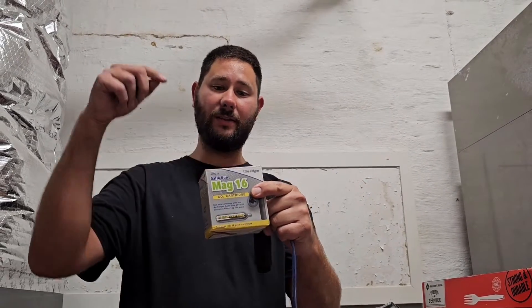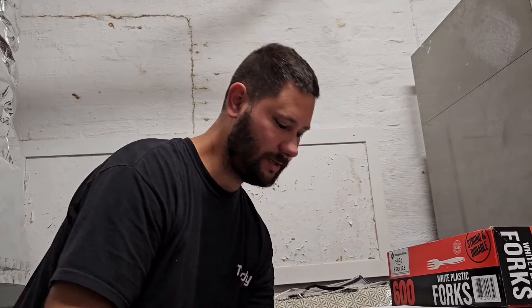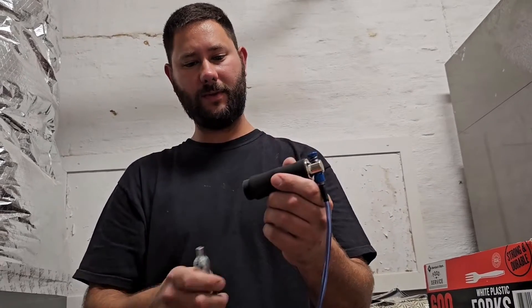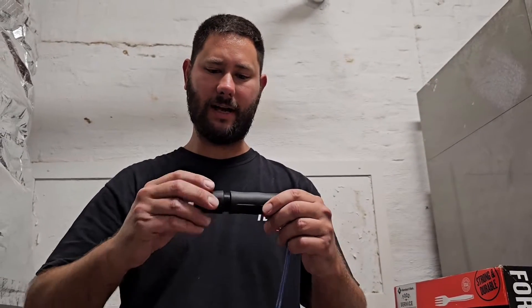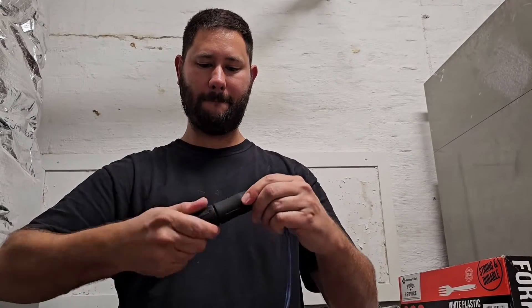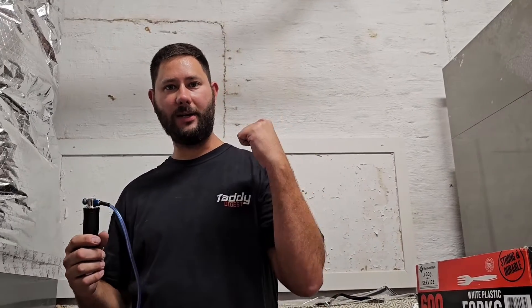Now let's install the 16-gram cartridge and use this Gallo Gun. Super simple — take the cartridge, put it in, and make sure your arrow for the 16 is on top. Screw the bottom piece on. Super portable and compact. I'm used to carrying a nitrogen tank over my shoulder to blow out drains, so this is going to be a lot easier to carry.